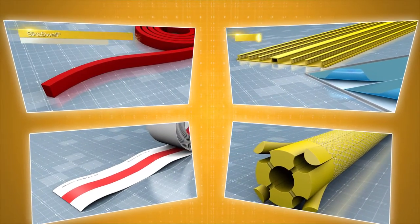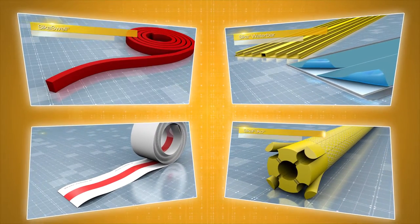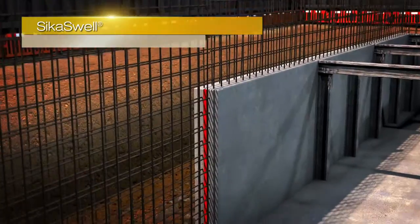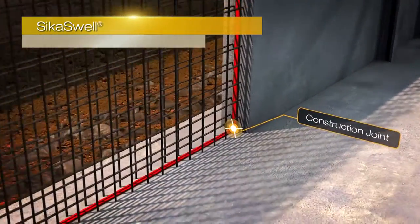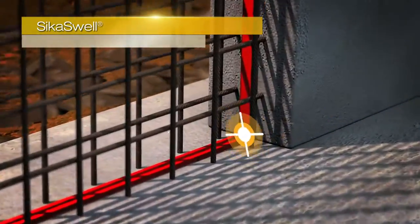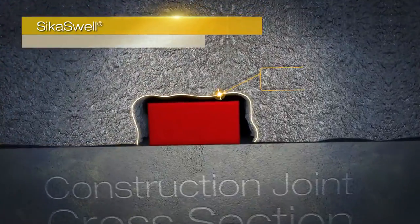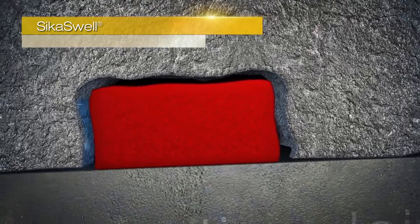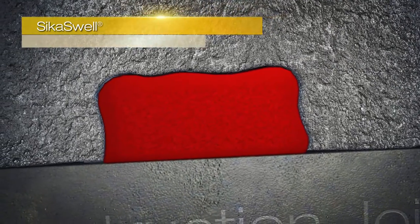The dual system also incorporates complementary jointing systems, which complete your watertight structure. The Seeker swell jointing systems are a range of hydrophilic profiles and sealants applied to the construction joints and service penetrations, which swell in contact with water, creating a watertight seal.